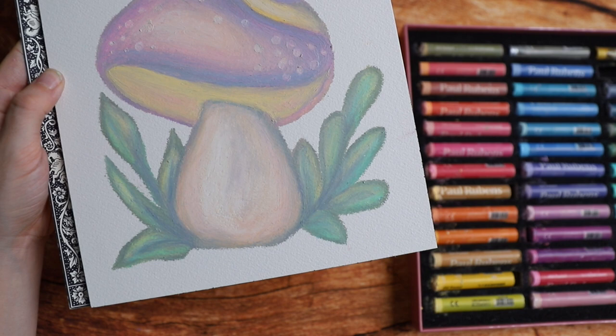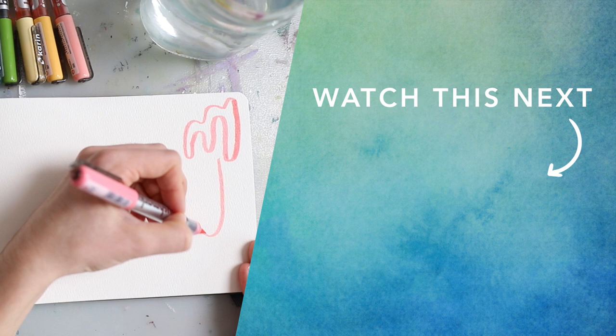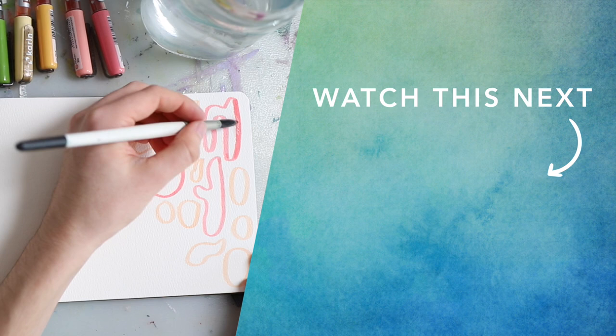I hope this inspired you. If you want to see some more fun art ideas, then check out this video next. Too much fun. Bye!